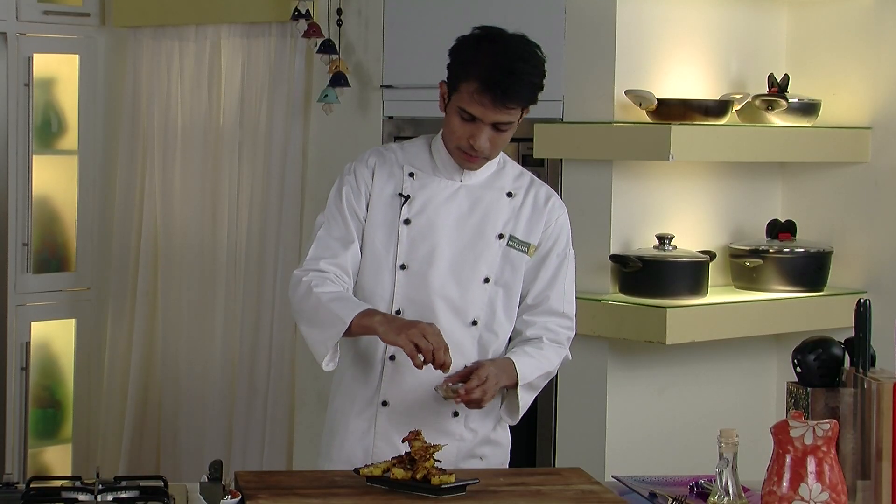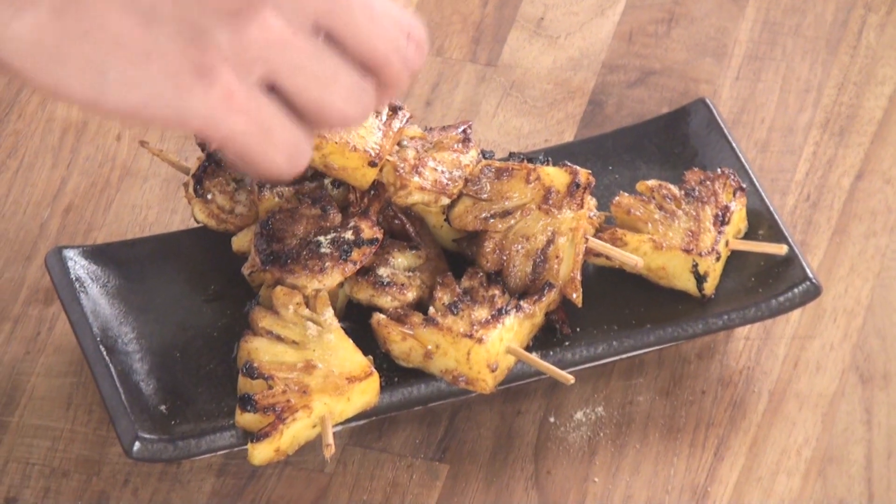Lastly, we will sprinkle some chaat masala on top of our pineapple and prawns. And here it is — a simple yet interesting recipe with the flavours of fruit, tamarind, and prawns. I hope you love it!